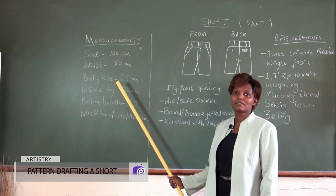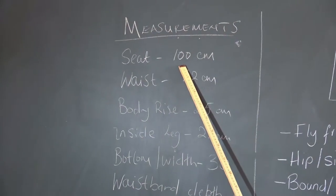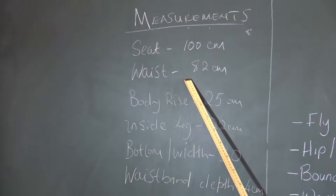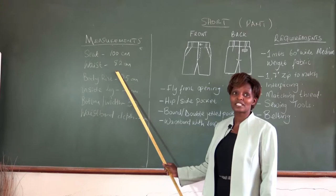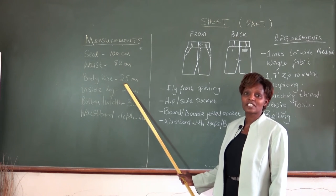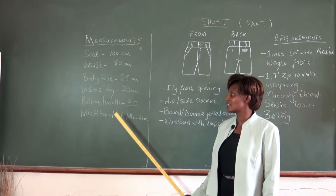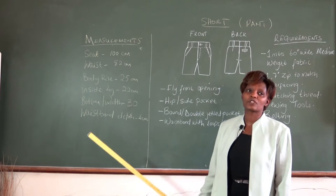On the chalkboard we have the measurements for this short that we are going to use. The seat measurement is 100 cm, the waist measurement is 82 cm, the borderline measurement is 25 cm, the inside leg is 22 cm, the bottom width is 30 cm, and the waist body depth is 4 cm.